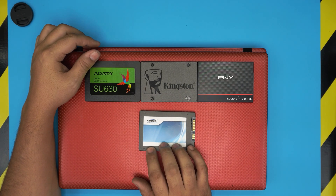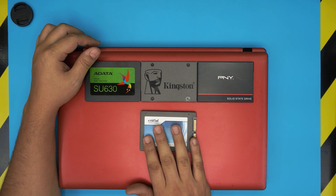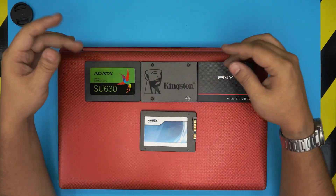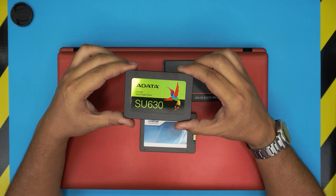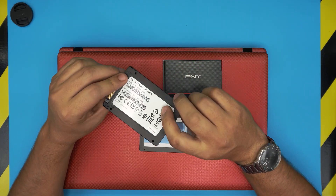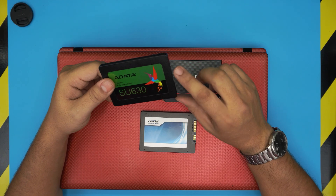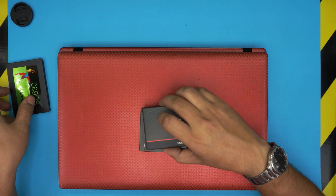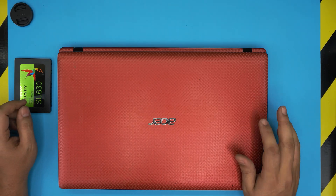I highly recommend going with Crucial or Samsung. Samsung is a little bit more expensive but much more durable, and the second best is the Crucial brand — the rest are lower quality. In this case, a client brought in their own solid state drive, which is a 240GB SSD, 2.5 inch.